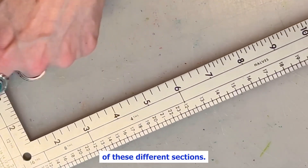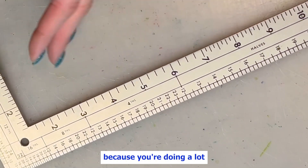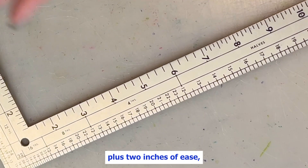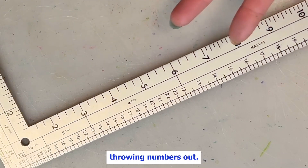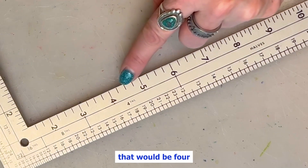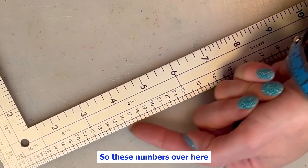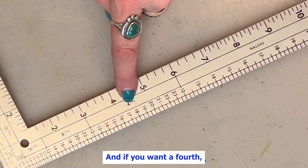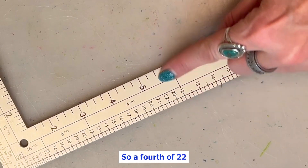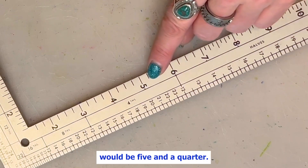It works for each of these different sections. So a quarter — if you want a fourth of something, especially in tailoring when you're drafting from scratch, you want the fourth of a chest measurement plus two inches of ease. So if you want a fourth of 18, you go across — that would be four and a half. These numbers over here are the whole numbers, and if you want a fourth, an eighth, or a half of those numbers, you just go across to the other set of rulers. A fourth of 22 would be five and a half. A fourth of 21 would be five and a quarter.